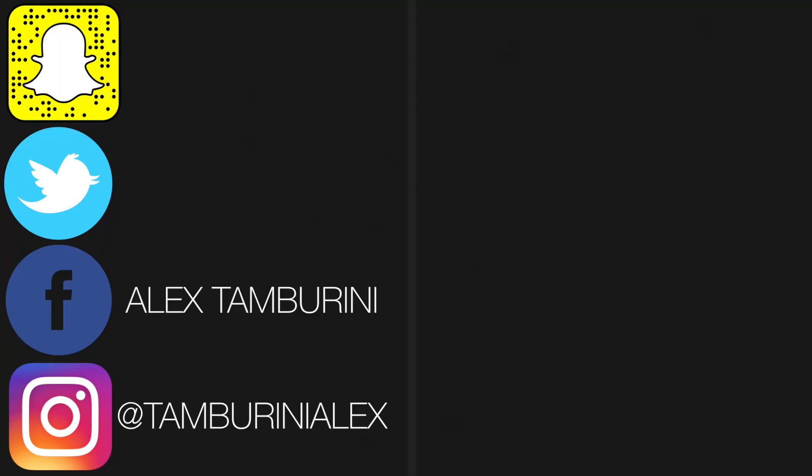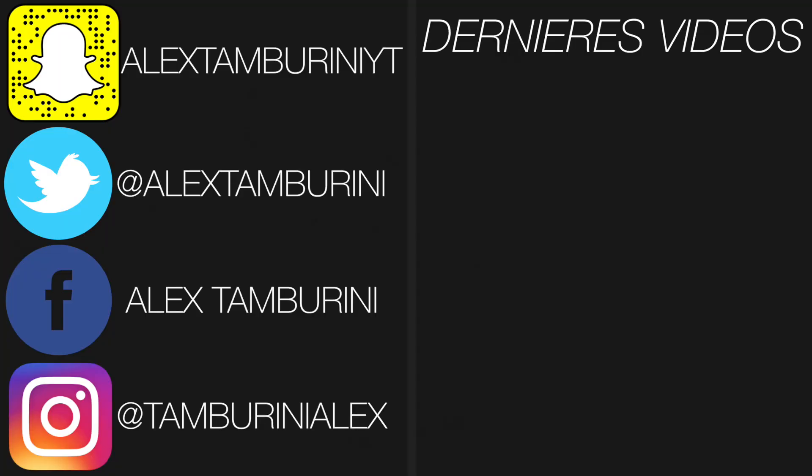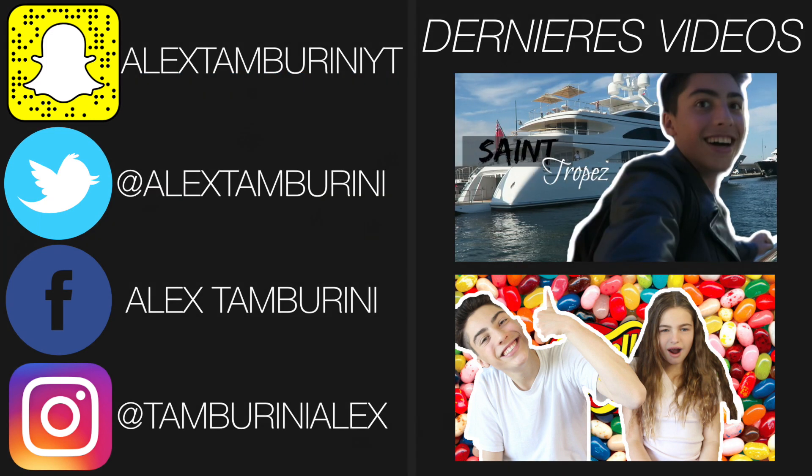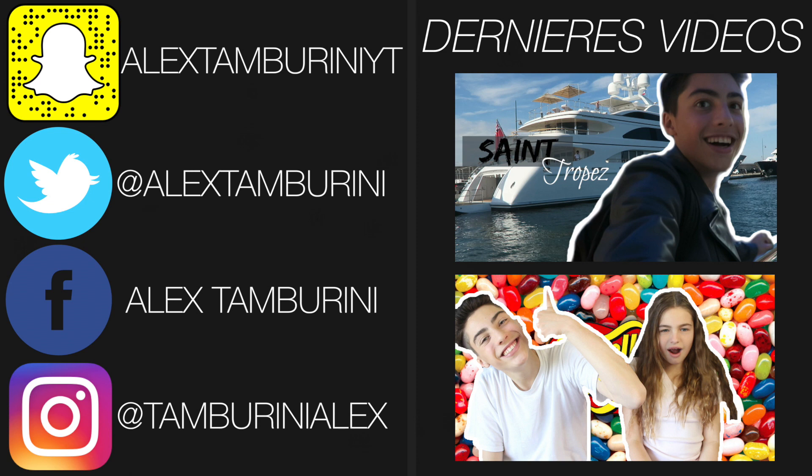Voilà, la vidéo est maintenant terminée. J'espère vraiment qu'elle vous aura plu. Mettez un gros pouce en l'air si elle vous a plu et si vous en revoulez des comme ça. On se retrouve mercredi prochain à 18h pour une nouvelle vidéo. En attendant, portez-vous bien. À mercredi prochain, soyez nombreux, la bise.